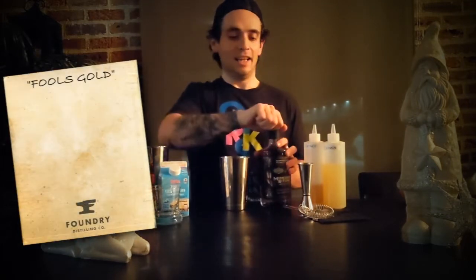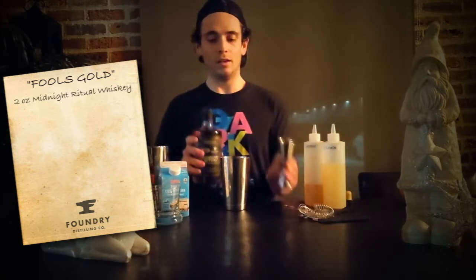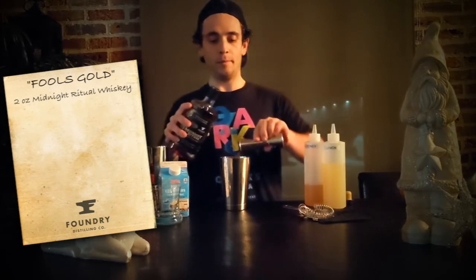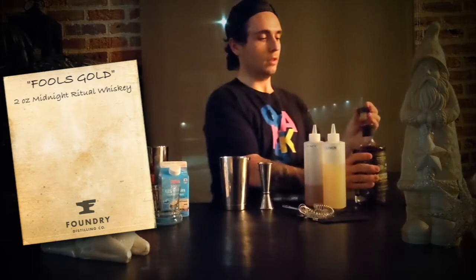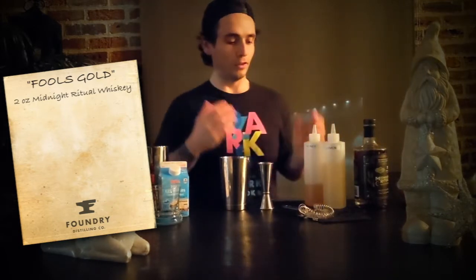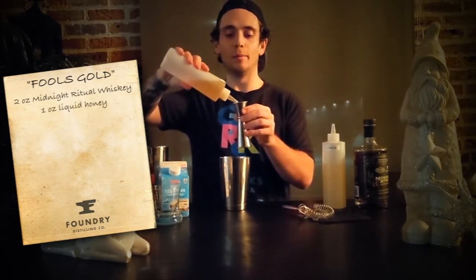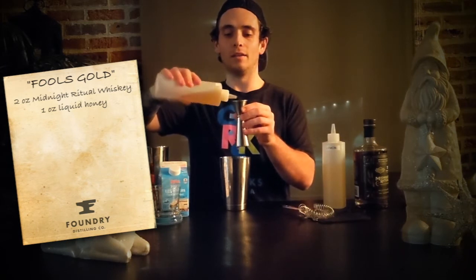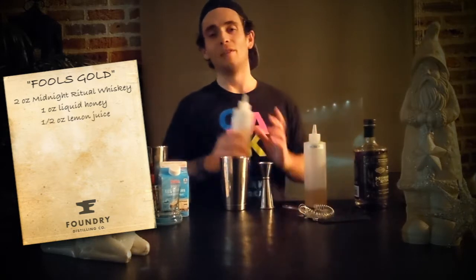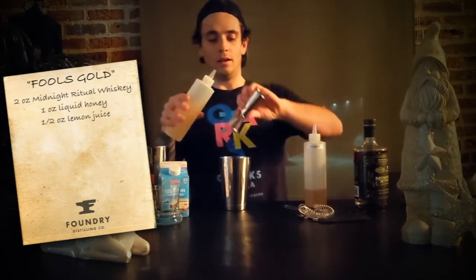The first thing you're going to need is two ounces of Foundry Distilling Company Midnight Ritual Whiskey. Put that into the bottom part of a shaker tin. Then we need to add a little sweetness and a little citrus: we're going to do an ounce of liquid honey syrup — equal parts water and honey, which you can make at home pretty easily. That's our sweet. Then add a half ounce of lemon juice.